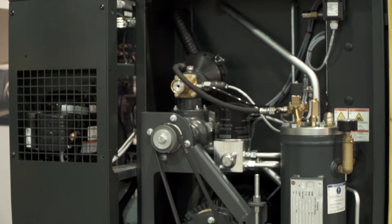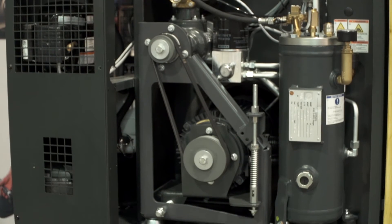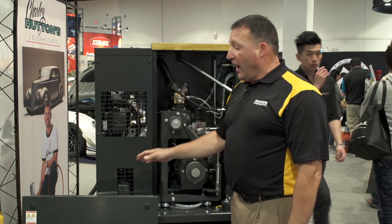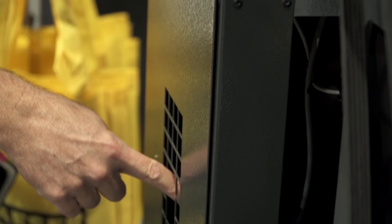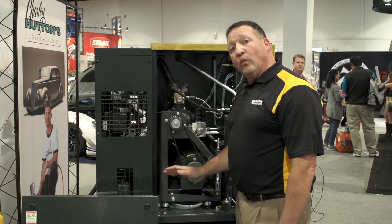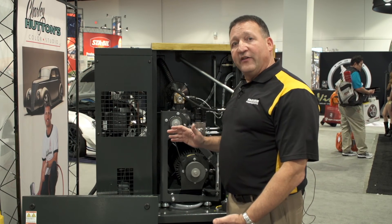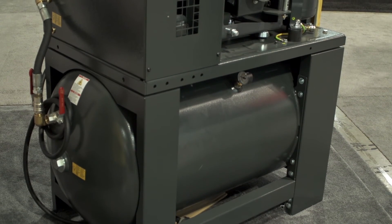Our air center models come complete with the rotary screw compressor, a refrigerated dryer to remove moisture, an automatic drain to drain that moisture out of the system, as well as a receiver tank to store air — all together, complete and ready to run.